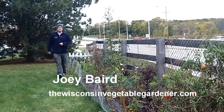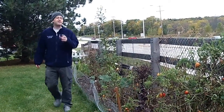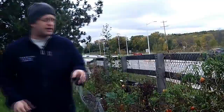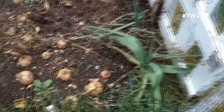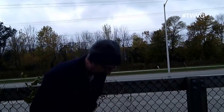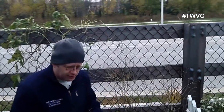Welcome to the Wisconsin Vegetable Gardener. I'm Joey Baird. We're up in our front yard garden today where we're going to harvest onions. These onions we've let go — we didn't harvest them early so we could cure them. We basically allowed them to cure in the ground. Now we've got a couple different varieties here — some that we started from seed and others that we bought as starts, the green pencil-diameter shaped onions you'd buy at your local home and garden center. There were a couple of issues we faced in this particular bed.